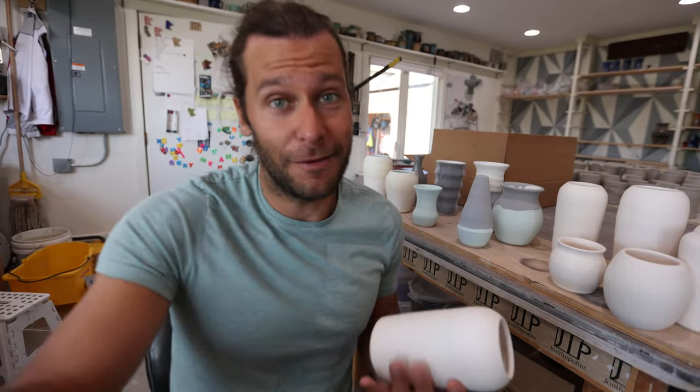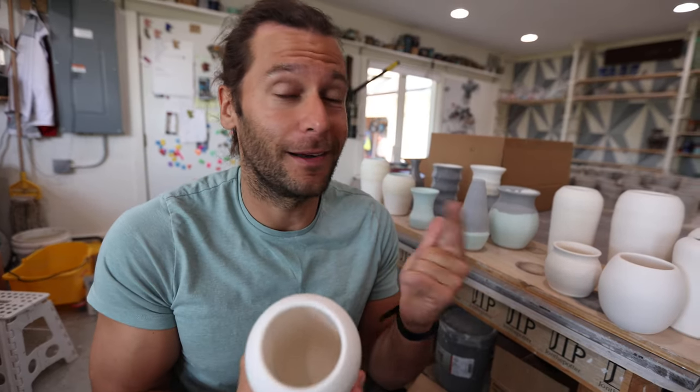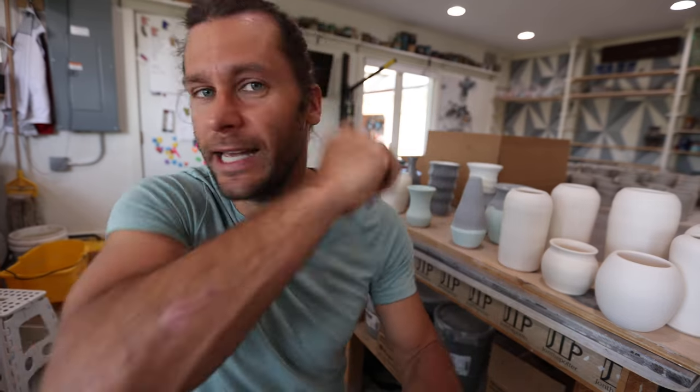We'll be doing lots of demos at the event if you want to come by my studio in August. All right, let's get going on setting this thing up.